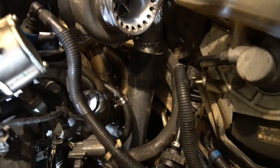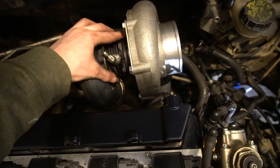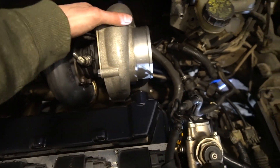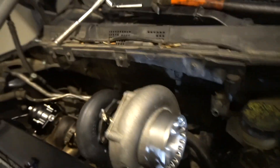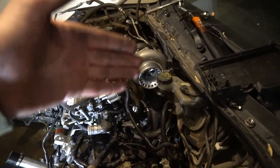We got it on — that is a little bit more clean. The intercooler pipe is on there going straight down, with the turbo tilted where it needs to be.